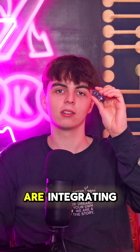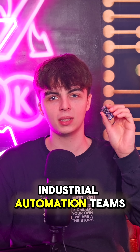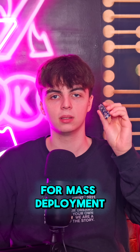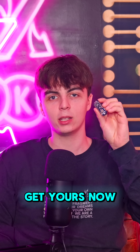Engineers everywhere are integrating NanoMatter into their products — smart home developers, industrial automation teams, hardware startups. It's secure, scalable and ready for mass deployment. If you're building IoT solutions, this is the board to start with. Get yours now before supply runs out. Link below.